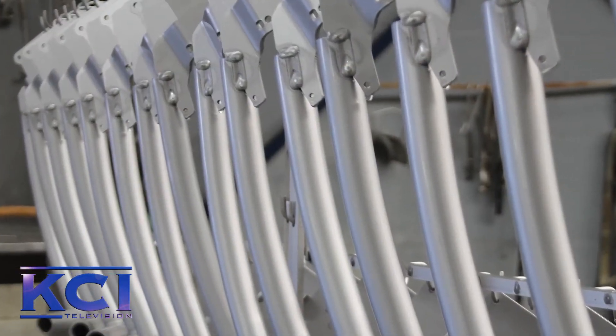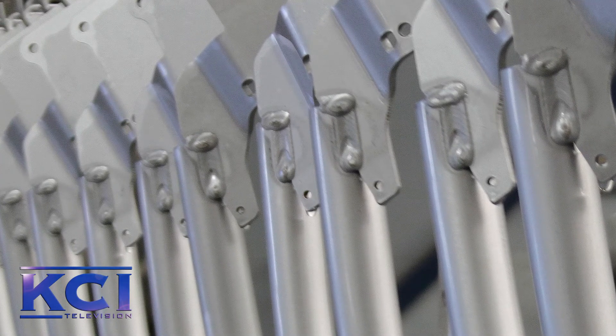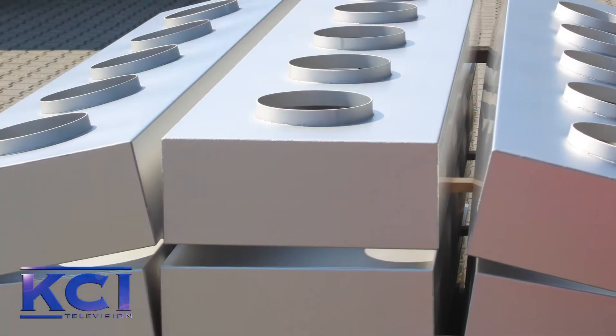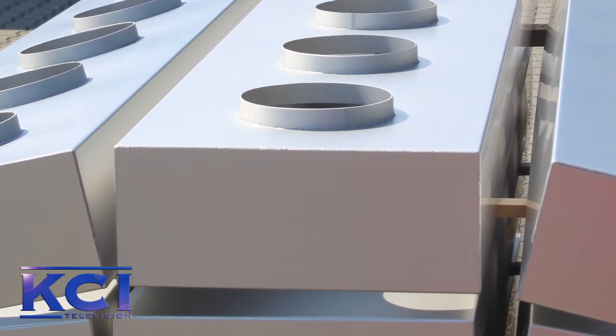The pickling is a solution of nitric acid and hydrofluoric acid. Mainly the hydrofluoric acid will remove the iron contamination, and then you have passivation. It's actually a natural process of stainless steel, but the nitric acid will activate the surface of the stainless steel, and due to the activation it will speed up the passivation of the stainless steel.